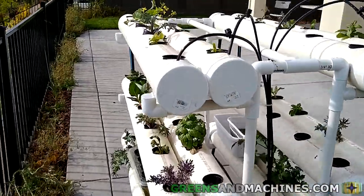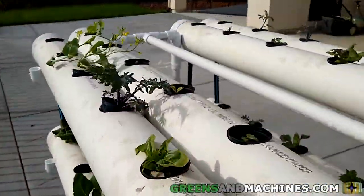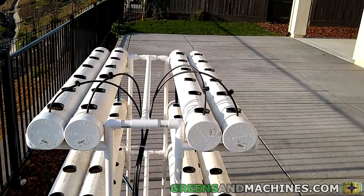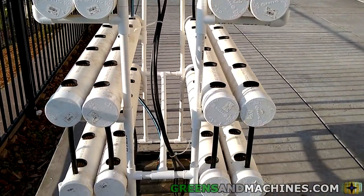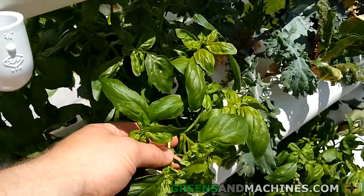In a future video I'll go over some of the possible upgrades which may help avoid potential problems with this system. Be sure to like this video if you like the content of this build and hit subscribe for more hydroponic videos like this one. We'll see you in the next video.